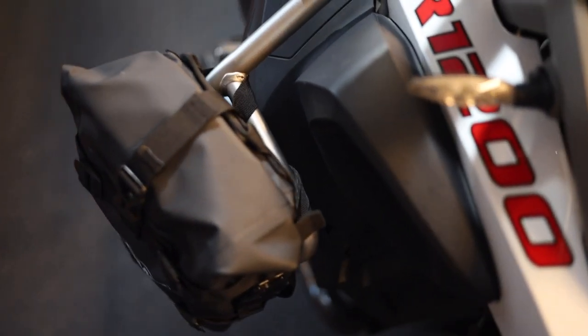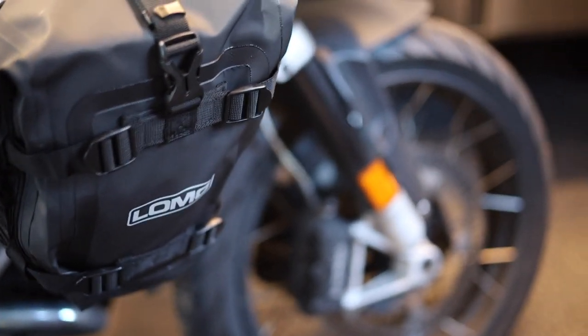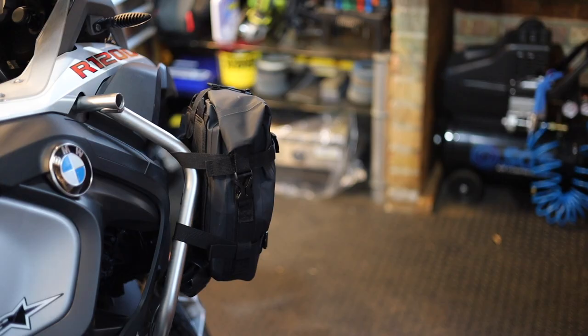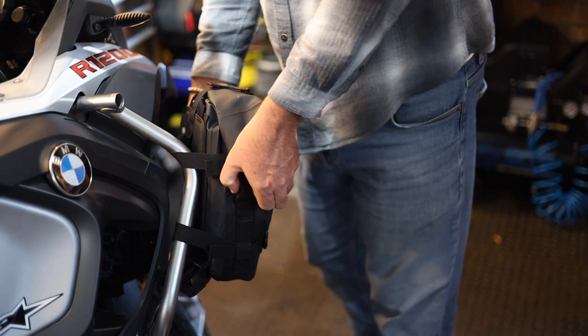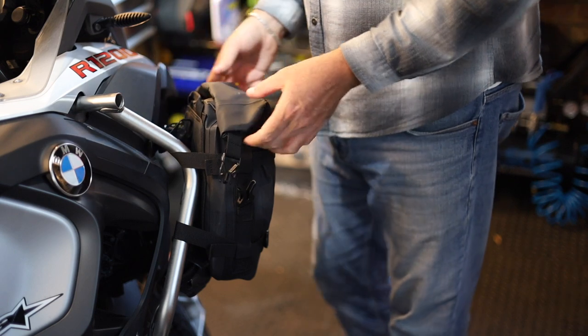The straps run through the back of the bars, over and around the front, the top rolls down, buckles on the top and on either side. You can hunker it right down by tightening the straps. Let's have a look at what I've managed to fit in here — bearing in mind I've still got room to spare — just to give you an idea of what six and a half litres can hold.